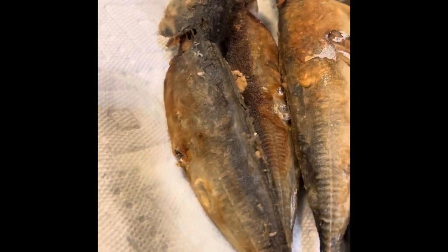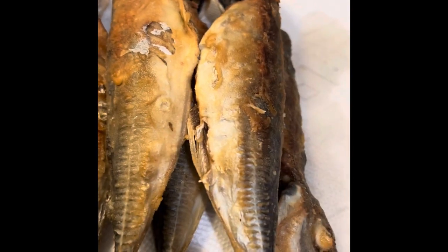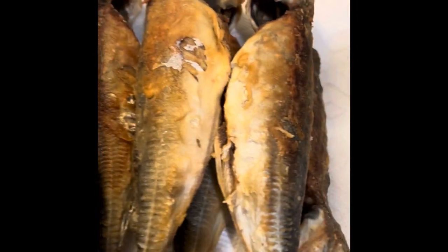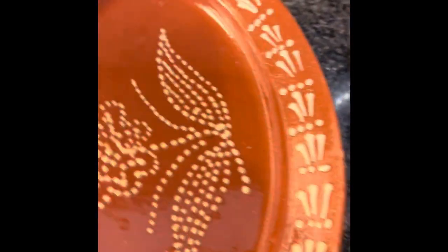I took the mackerel out and put it on a piece of paper just to absorb the oil. And then I'm going to transfer them onto my plate.